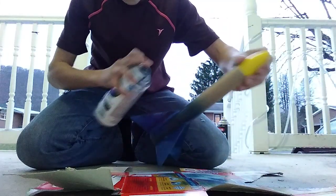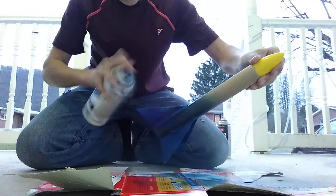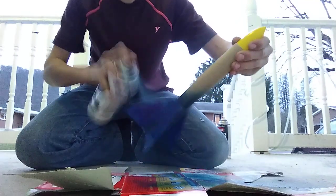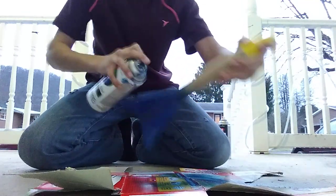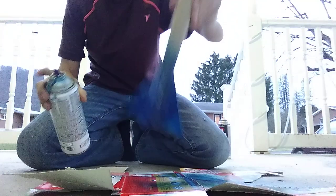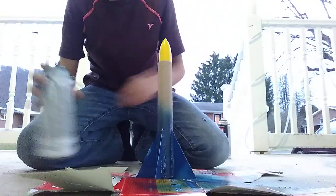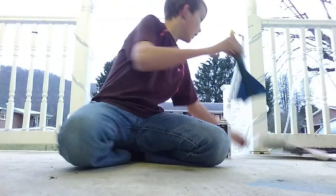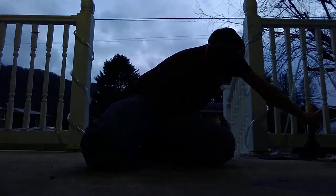All right, that's what it looks like so far guys — there'll be a part two to this. It's freezing. All right guys, that's what the bottom looks like. I'm gonna let that dry and come back to you when it is dry — gonna give that a little while.